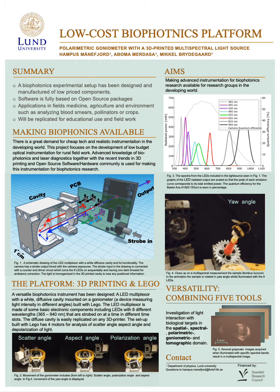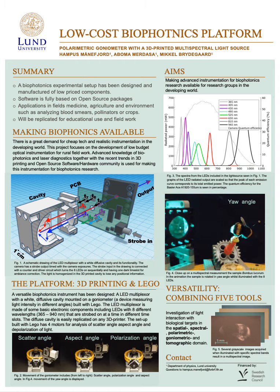Right now, this instrument is brand new and has not been used for many measurements yet. So in the near future, that's what we're going to do — take measurements, replicate the setup, and possibly adapt it with other LED wavelengths. We'll also be using it for basic lab work in courses here at the university. Thank you for your time and attention, and I'm happy to answer any questions.